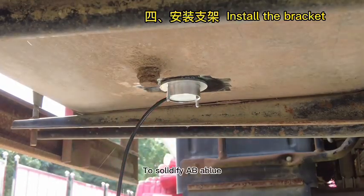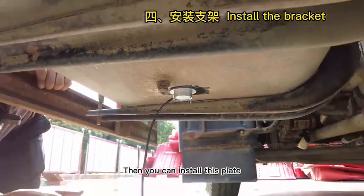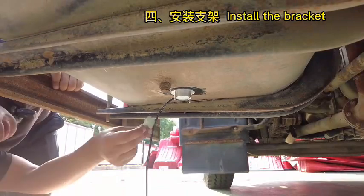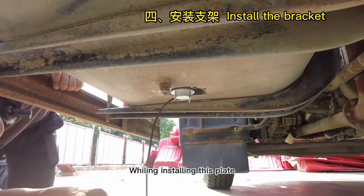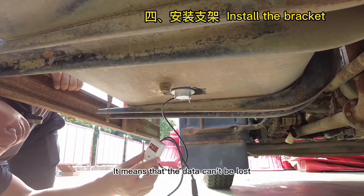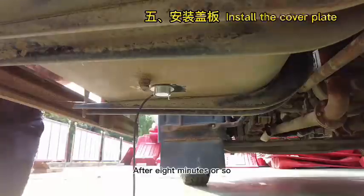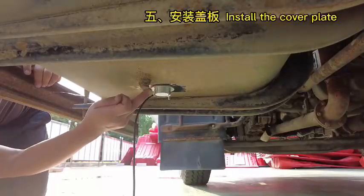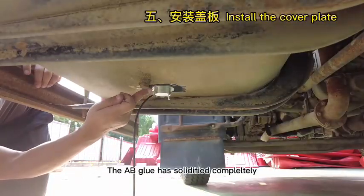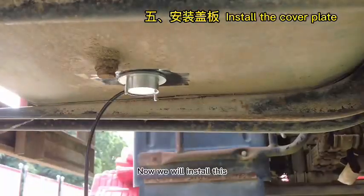To solidify the AB glue, it takes at least 10 minutes. After about 8 to 10 minutes, the AB glue has solidified completely. You can check the hardness. Now we will install the cover plate.